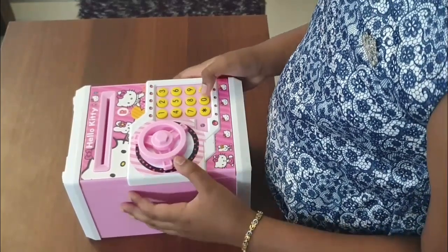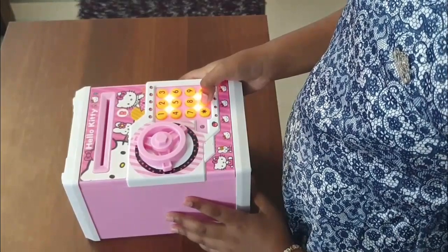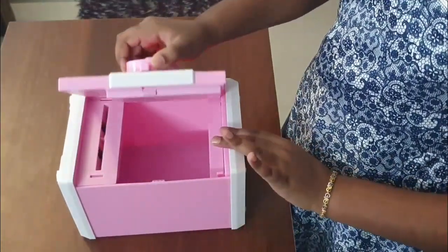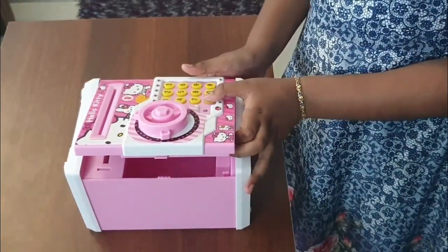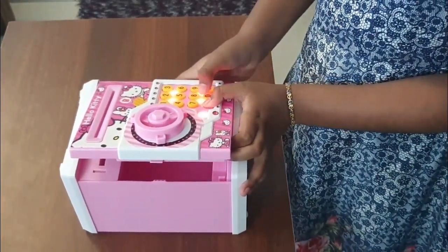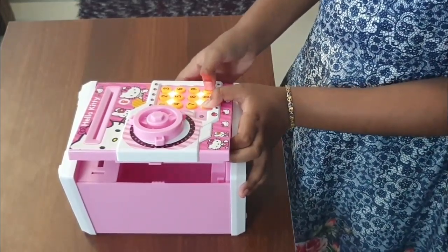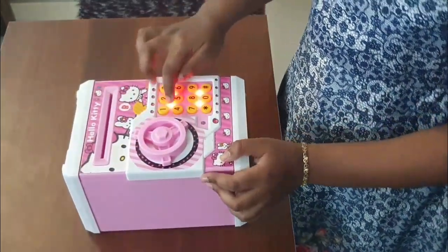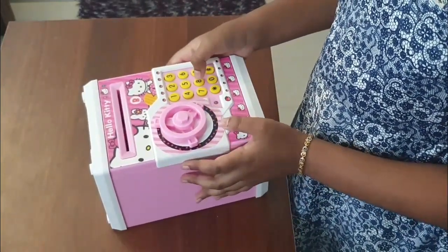Now let's change the old password into a new one. First, you have to enter the old password and open it, and put two fingers over there so that it doesn't close. Then press the star key and enter the new password, press the hashtag key and it's saved. You need to close it and wait for the red light on the keypad to end, then put in the new password.